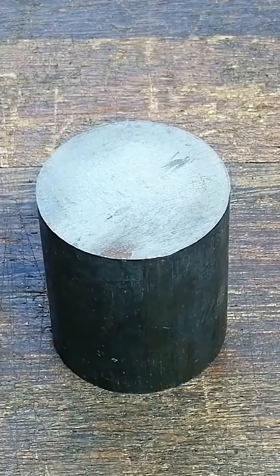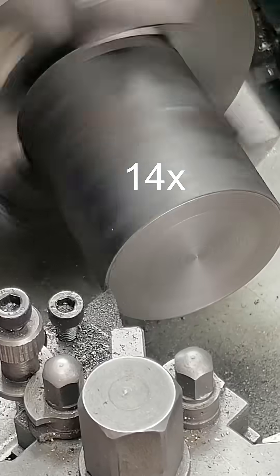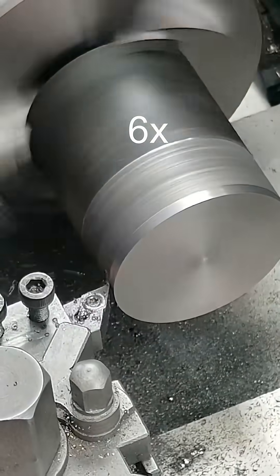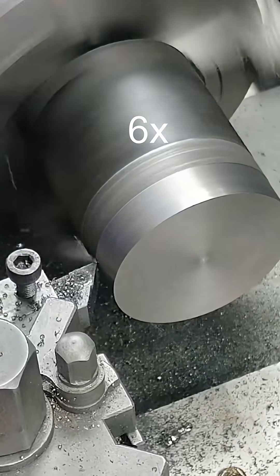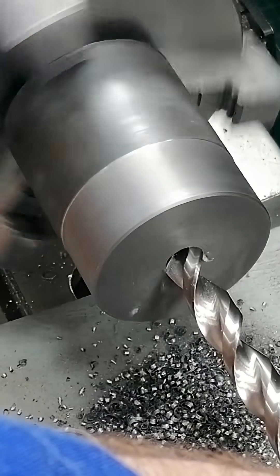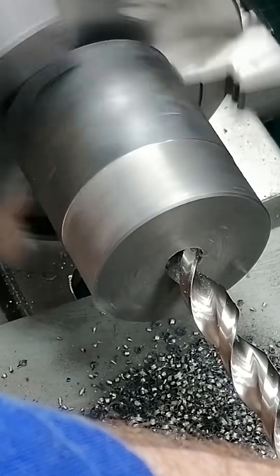I started with a leftover piece of cast iron from a previous project. Faced it off and turned it down to match the diameter of the downfeed wheel core. Then I drilled it out to fit over the thickest part of the pinion axle, key and all.